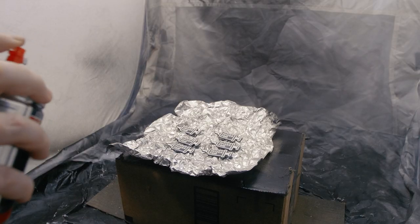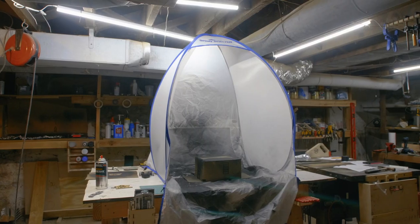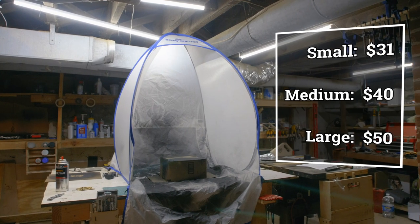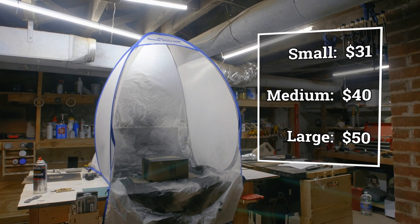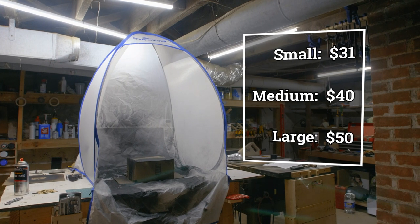Still, these spray shelters are a great solution for small shops or occasional painting jobs. The small shelter is available for around $30, the medium size is $40, and the large is $50. You can find links for all three down in the description. For more tool recommendations like these, check out cool-tools.org.